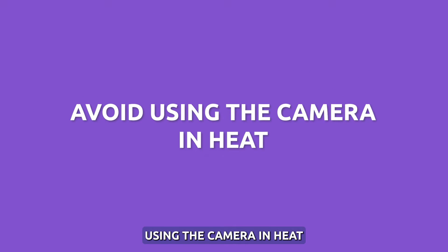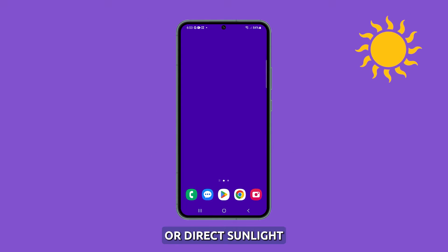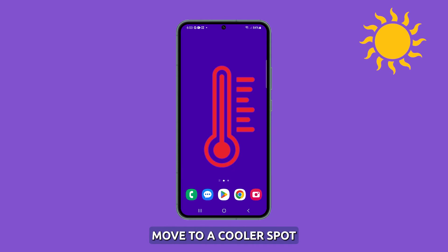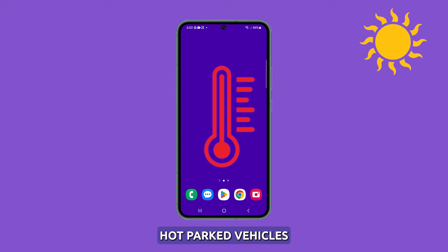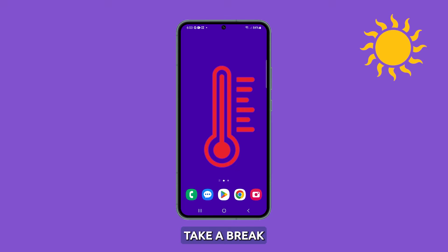Avoid using the camera in heat. Avoid prolonged camera use in already hot environments or direct sunlight, as the existing heat builds up and compounds the device's temperature. Move to a cooler spot when clicking pictures or recording videos. Also, do not leave the S23 inside hot parked vehicles and then immediately start shooting. If the device gets warm, take a break from shooting.